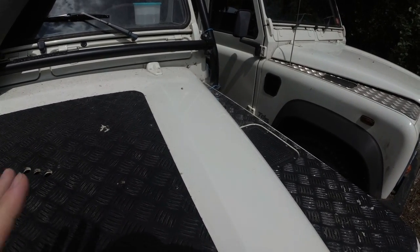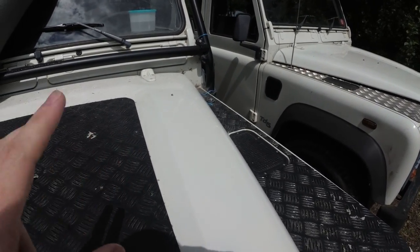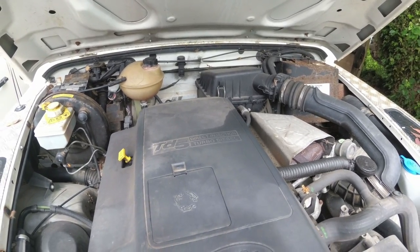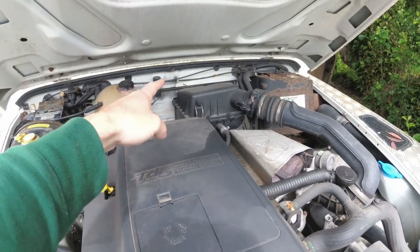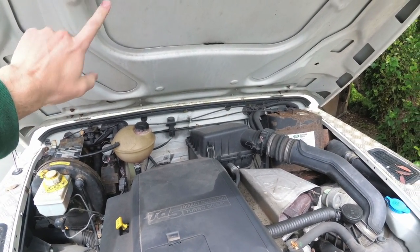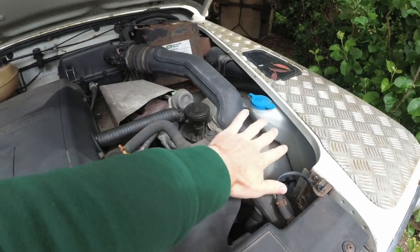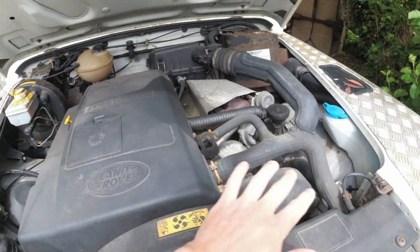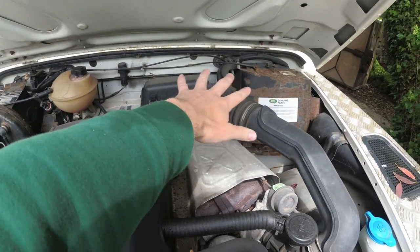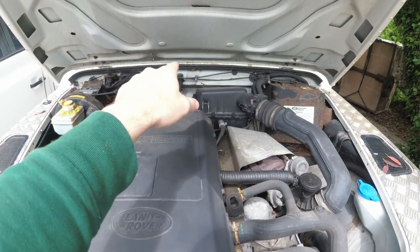First we're going to look at if it's had a colour change. There's two ways of doing a colour change — there's the cheap way and there's the proper way. The first thing to look for with a cheap respray is the bulkhead will be a different colour than the rest of the vehicle, and potentially under the bonnet. The bonnet's a bit easier because you can take it off, but essentially they would cover all this, mask it out, and paint the rest of the vehicle, leaving the bulkhead because that's quite fiddly — you're not going to be able to respray that without taking a hell of a lot of stuff off. You'll see that quite commonly.